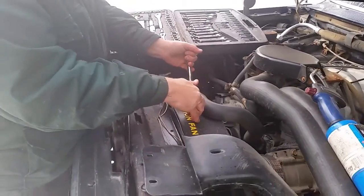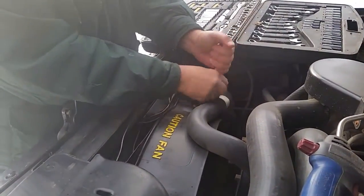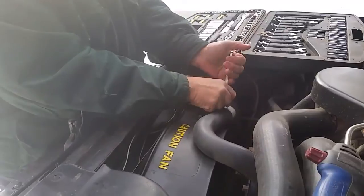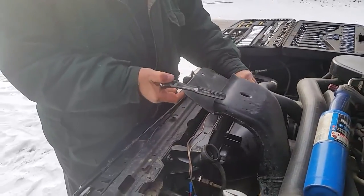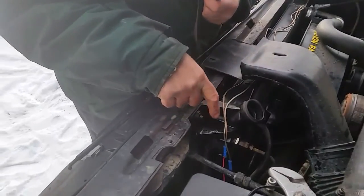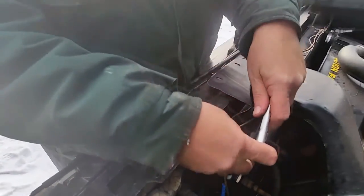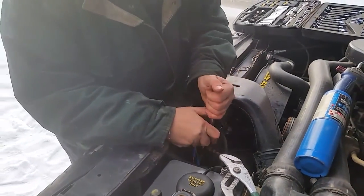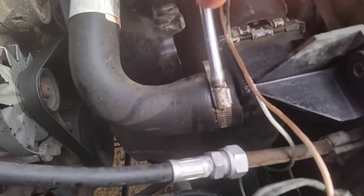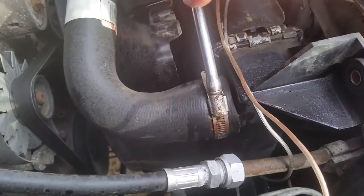There are 2mm bolts that hold the fan shroud to the radiator — we're going to take those off first so we can get the shroud out of the way. It's totally loose now, the air intake is released. Now we've got two bolts on top that go through the radiator tabs into the radiator front support — we'll take both of those out. Those are 10mm. We're taking off the upper radiator hose with a 5/16 nut driver — 8mm works the same.